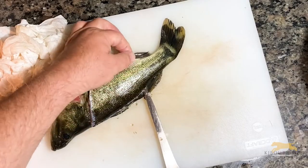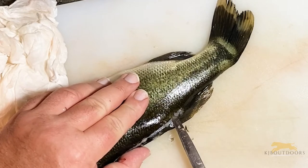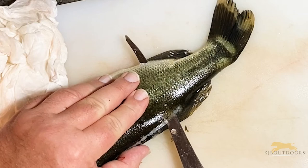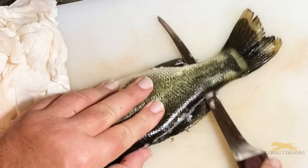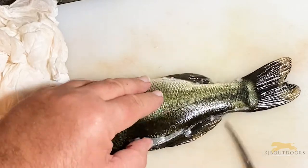Now you're past the cloaca. Here's the anal fin — you can slide that blade right over the top of the spine and out by the anal fin. Keep it flat to the spine, come all the way back almost to the tail, but not all the way.